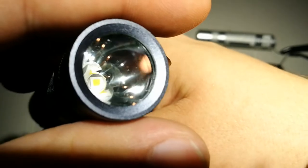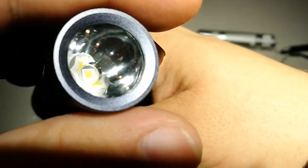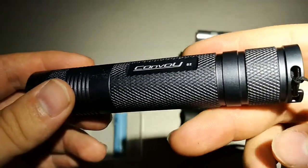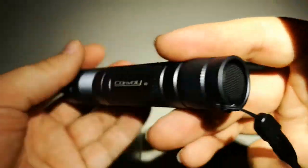The LED is on a copper DTP star, so it has good heat dissipation. It uses an 18650 battery.